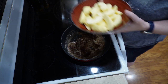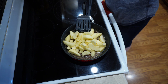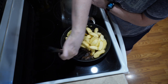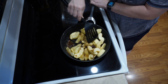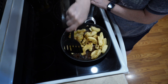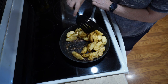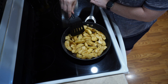Since that's getting hot, I'm going to go ahead and put the apples in. Stir around a little bit and get some of this coated on them. Spread them out a little bit so they can get more evenly heated.